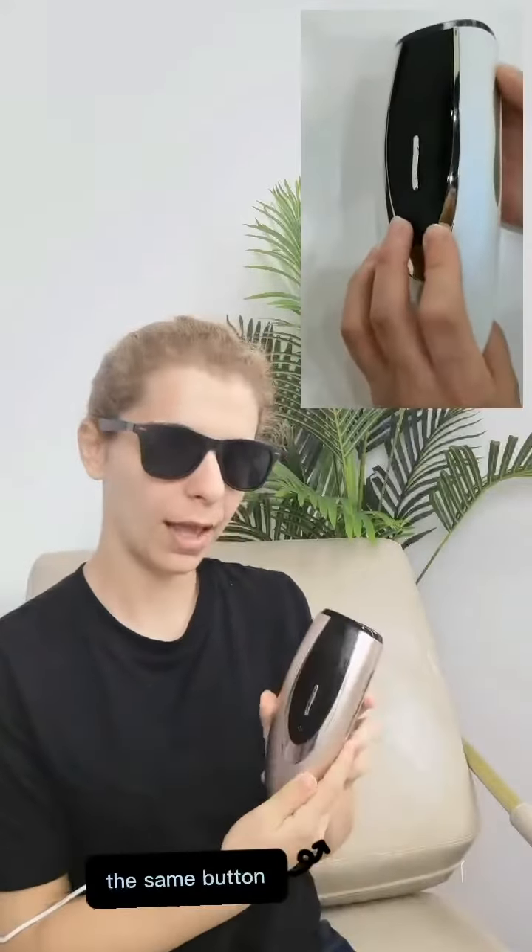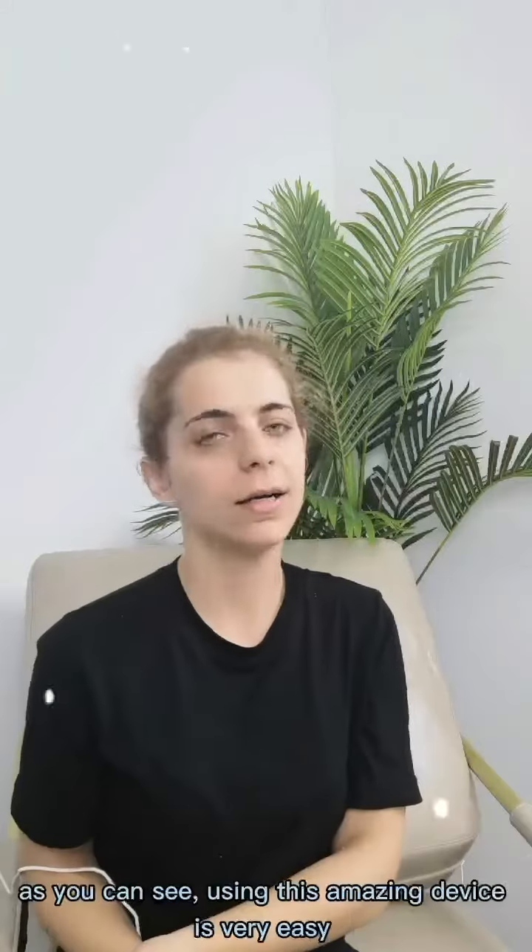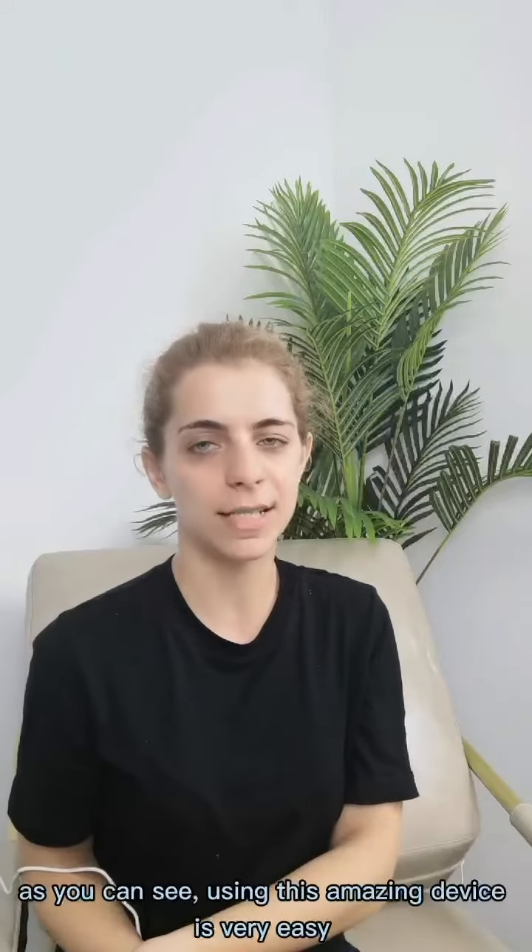After using, you should push the same button. As you can see, using this amazing device is very easy.